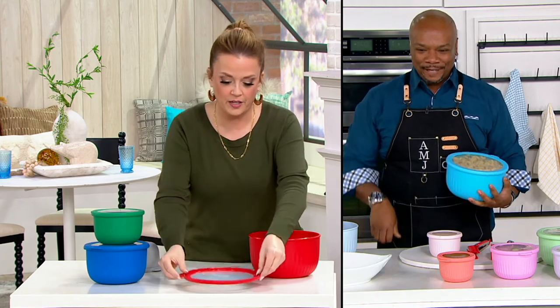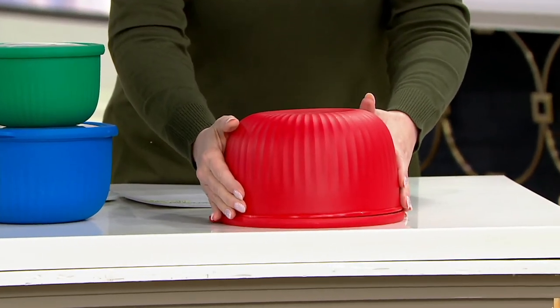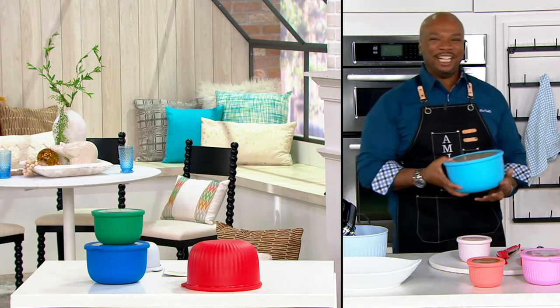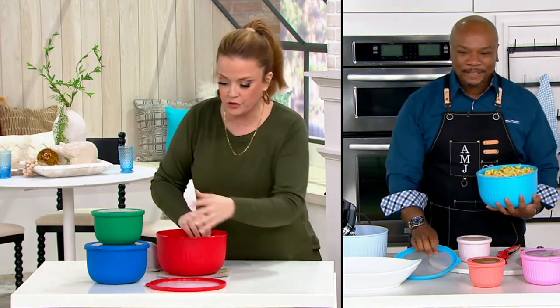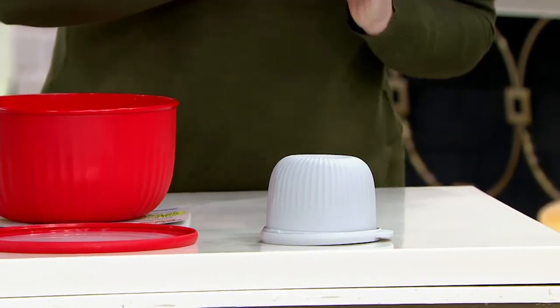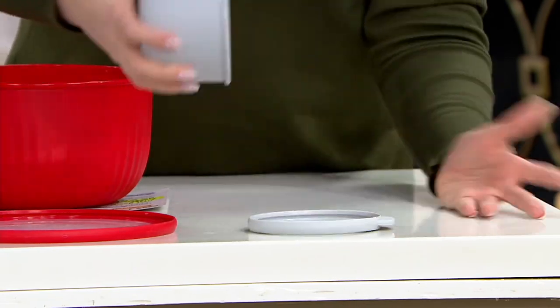What if I put a little bundt cake on the lid, and now I used it as a cake carrier? What if you had just a little single-serve — it's just you and Jordan — and you want a little bit of something sweet? Now you can use it as a little cake plate. I love that.